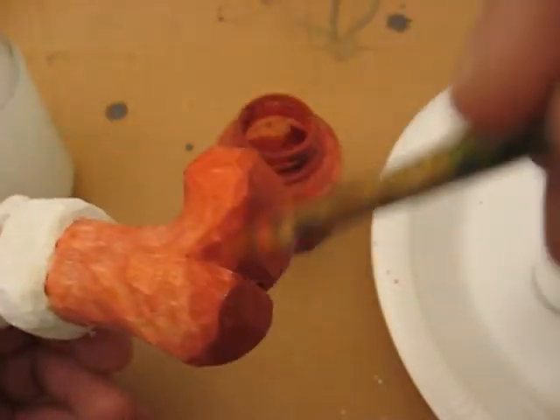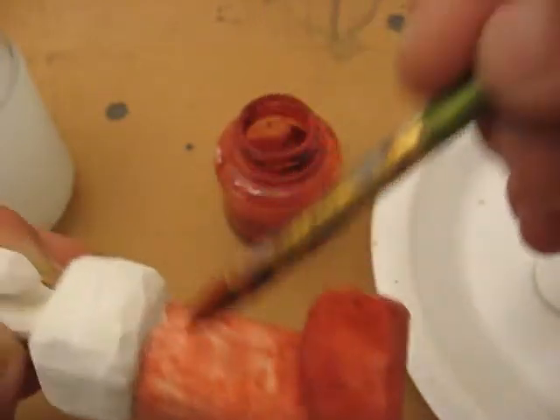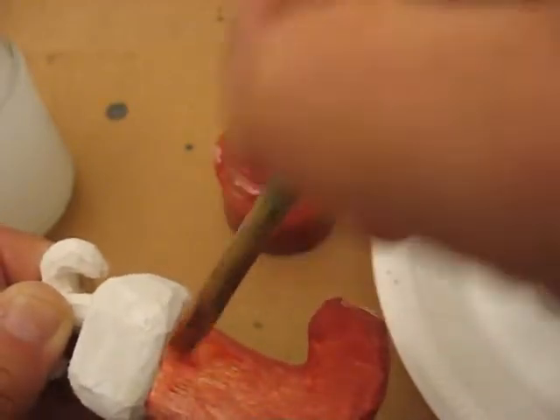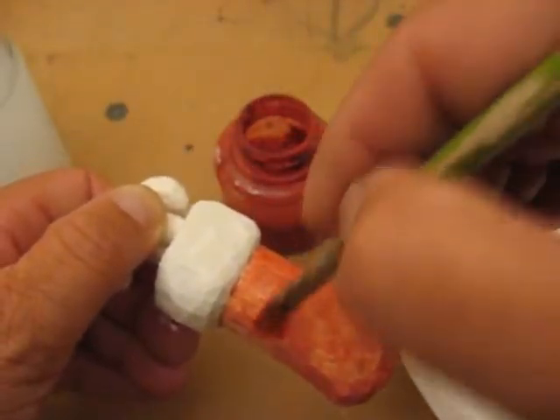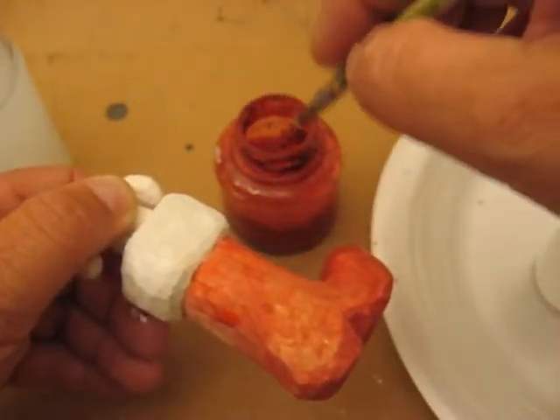I don't know if that white is dry enough for me to finish up the candy canes because I think I'm going to redo this boot one more time — blend it in a little bit here. This is a mixture of water and red paint, and a little bit of burnt sienna with it.